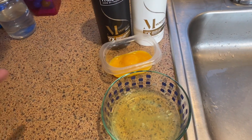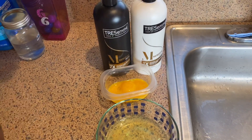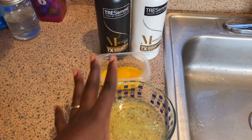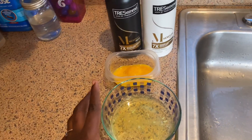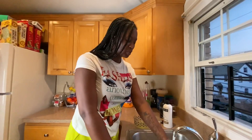With the egg yolk, it gives your hair Vitamin A and Vitamin E. It also helps with damaged hair and makes your hair look and feel healthy. With the egg white, you can use it twice a month; with the egg yolk you can only use it once a month. Continue watching and you will see what I do with each one.